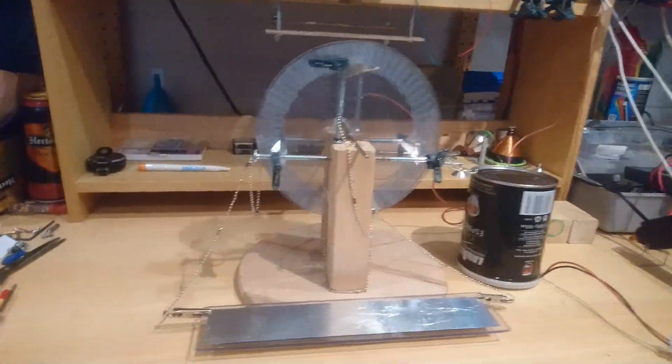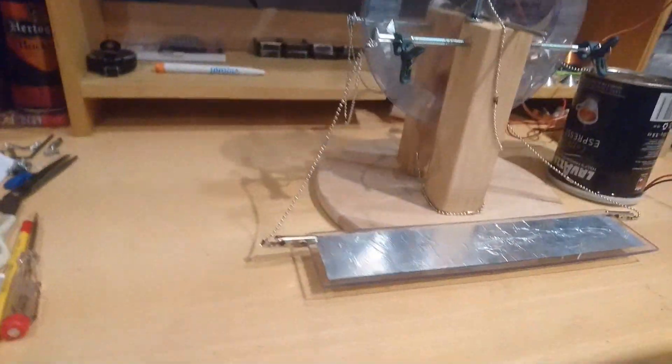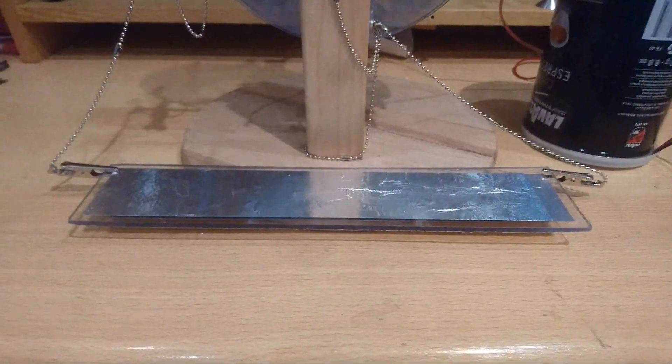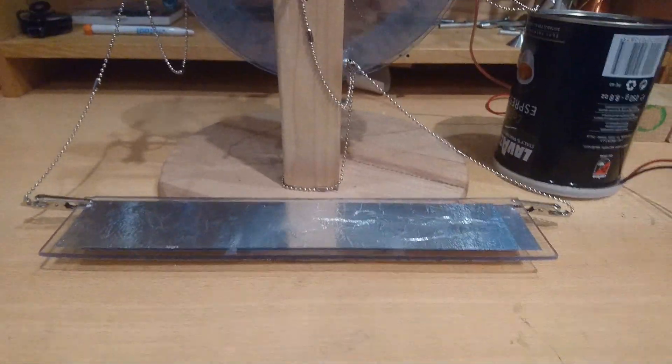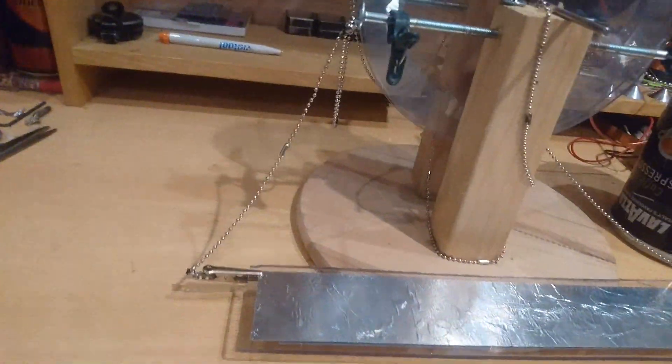I made a few improvements. The capacitor plate — I cannot figure out yet if it actually helps.